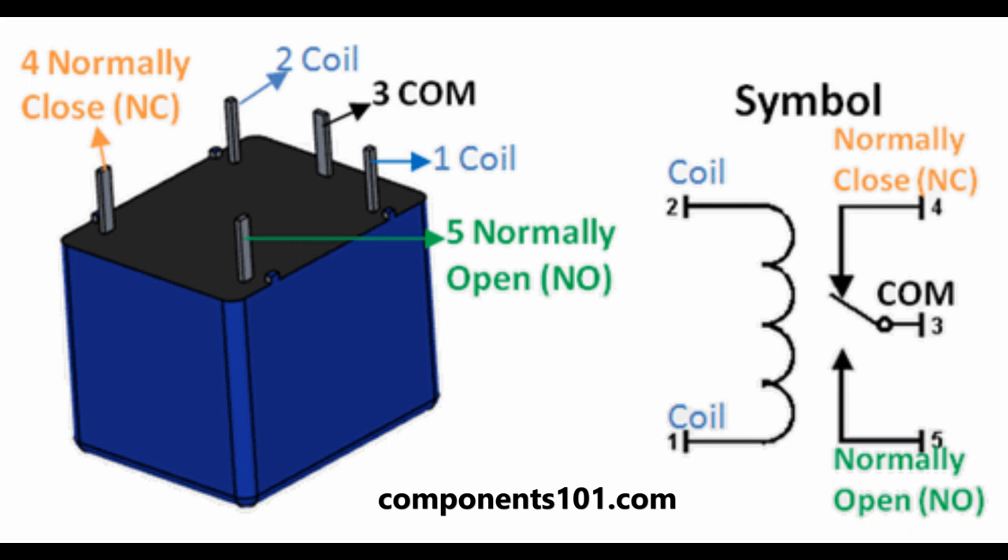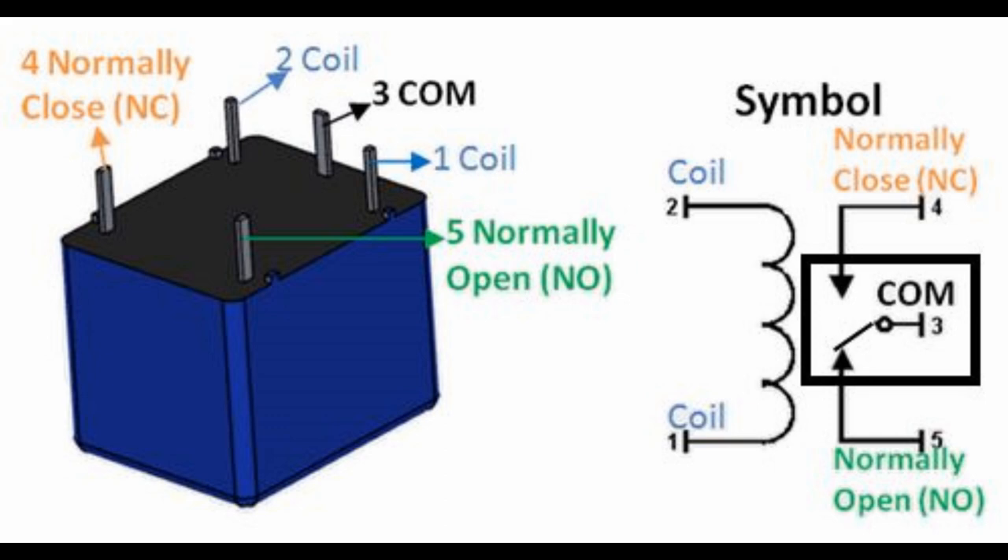Before we get to the wiring, let's understand what the relay is doing. We will be using the contacts labeled Normally Open and Normally Closed. Normally Open means that this side of the relay is not active when there is no power. But when the switch activates and allows the 12 volts to power the relay, a coil inside the relay moves the COM connection to the other side and activates the Normally Open connection.